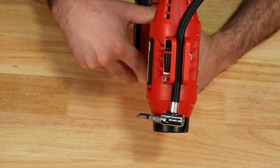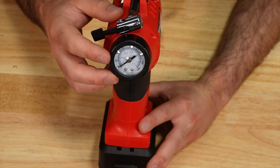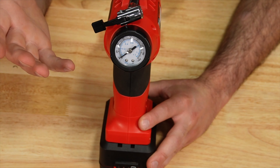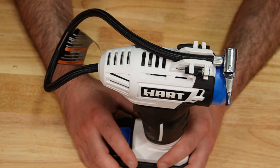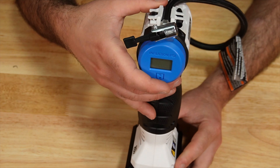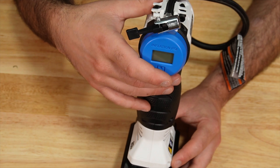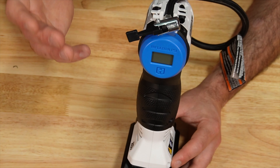Here we have the Bauer. Along the top you'll notice we do have those accessories. It has an old-style gauge, so you're going to have to hold the trigger and be checking that as you go. The Hart is kind of the same deal — accessories right up on the top, but here you do have a digital gauge. You're going to have to monitor that and release the trigger.